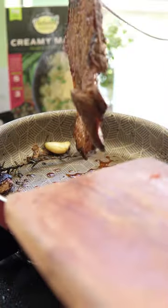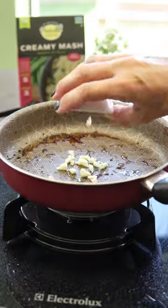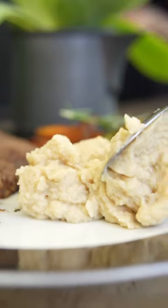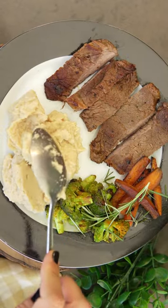And get this — it's only 117 calories per box and has 21 grams of carbs per box with no added sugar. That's 93% fewer calories than regular mashed potatoes.